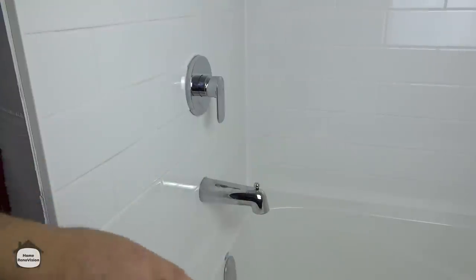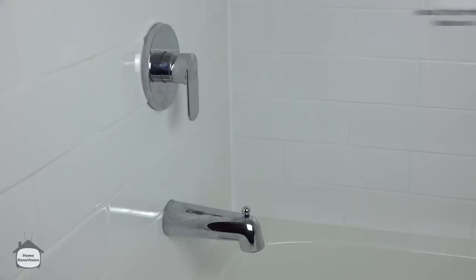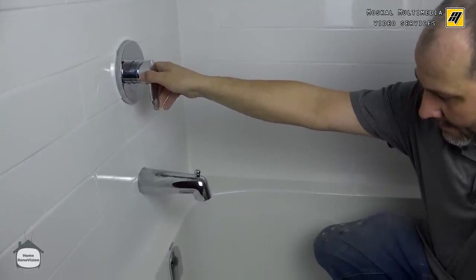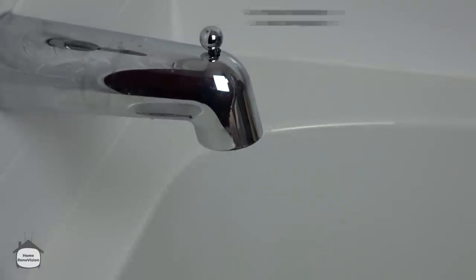Now we've got all our fixtures installed — it's time to clean up, do all our silicone, and then we can test the system. Water's automatically going to the tub. That's it for installing your shower trim. If you enjoyed this video give it a thumbs up, ask your questions in the comments below, we'll see you next time. Don't forget to check us out on Instagram.